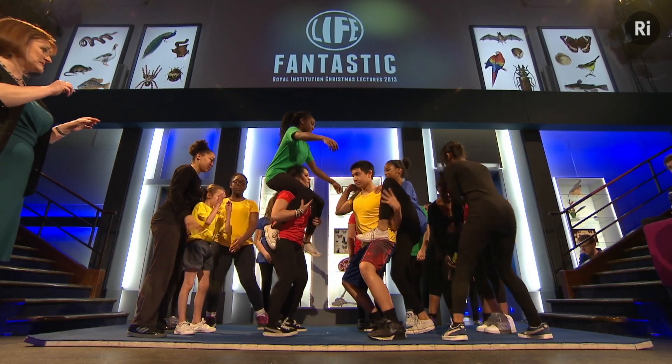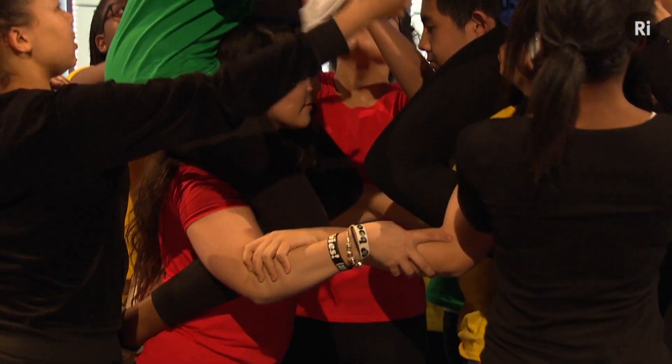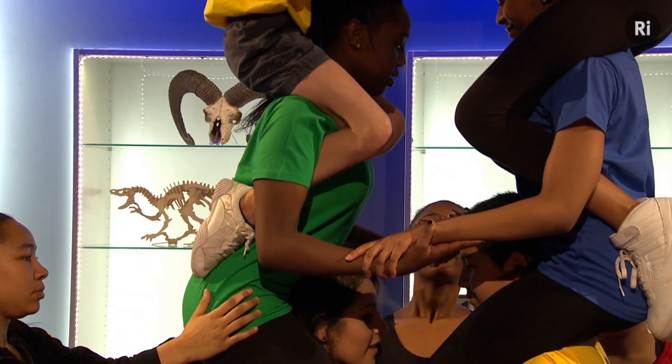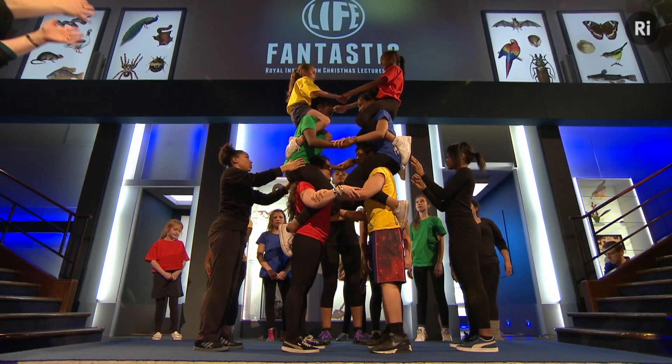They're going to obey the rules of base pairing: G and C at the bottom pairing together, so holding hands; T and A pairing together, holding hands; and at the top, G and C holding together, pairing hands. So we've got a strand of DNA made up of three bases on each side.